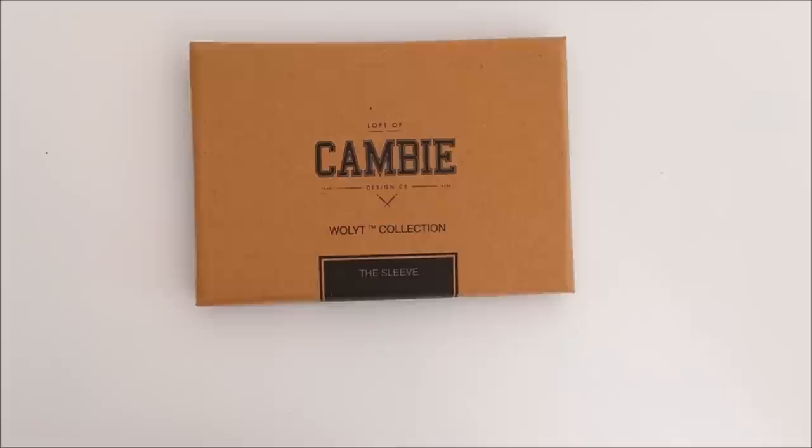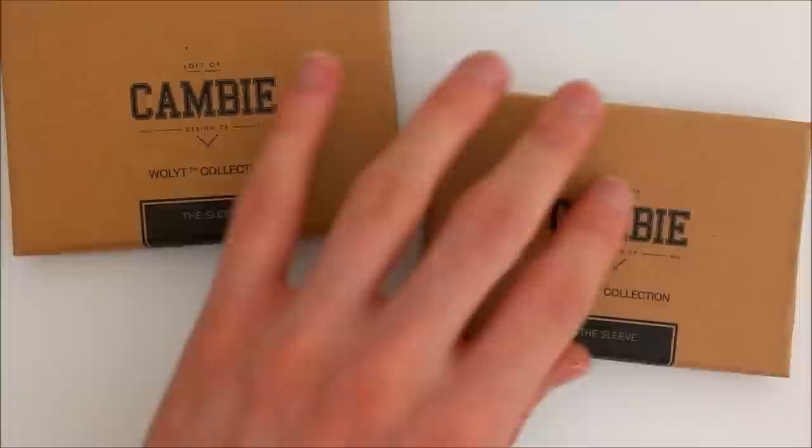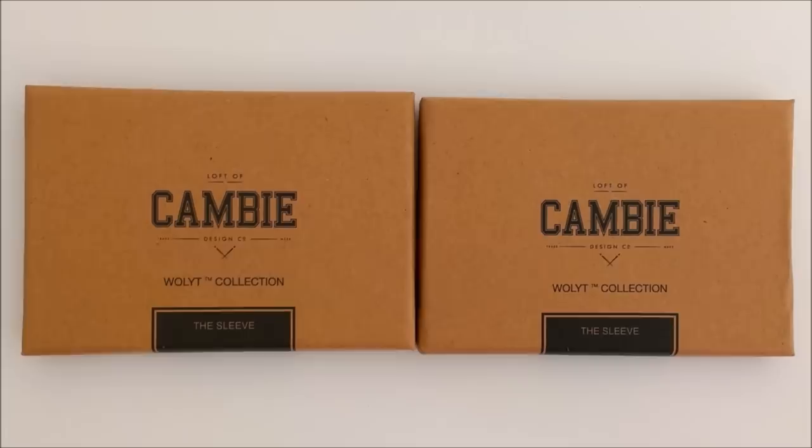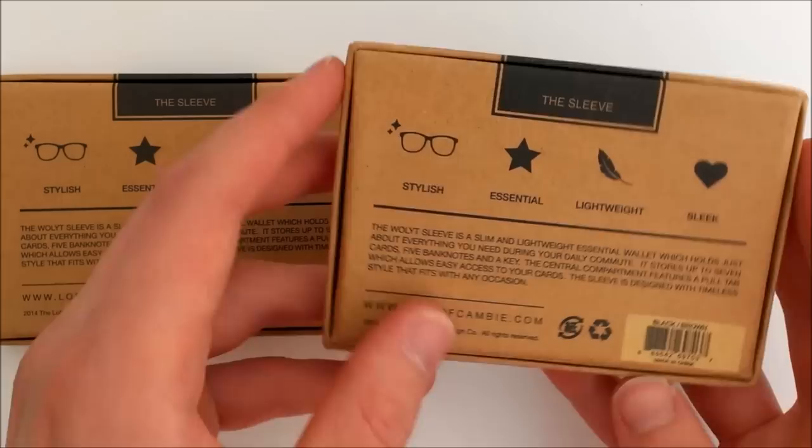Hello and welcome to SlimWalletJunkie.com's unboxing and video review of the Sleeve wallet by Loft of Canby. I'd like to first give a shout out to Justin Yap, who pointed this out to us — he suggested on a previous YouTube video we should check out this wallet. I hadn't heard of it until he did that, so I'd like to thank him for that.